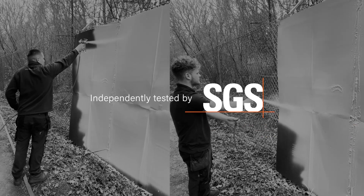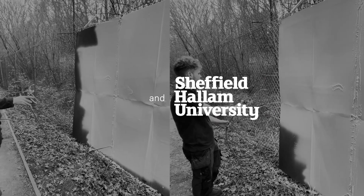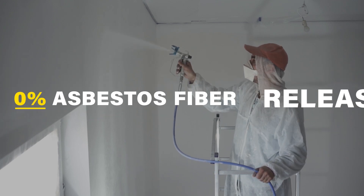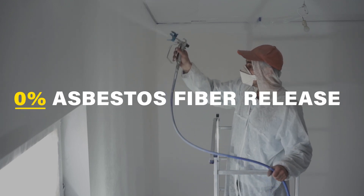Independently tested by SGS UK Limited and Sheffield Hallam University, air quality tests showed no measurable release of asbestos fibres after application. With a detection limit of just 0.01 fibres per milliliter, RZ EcoSeal E performed exceptionally.